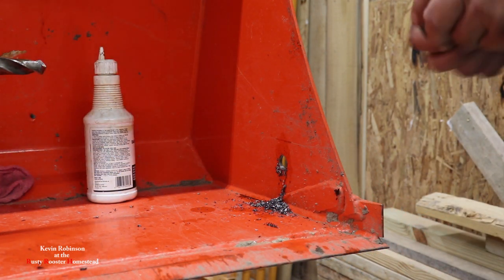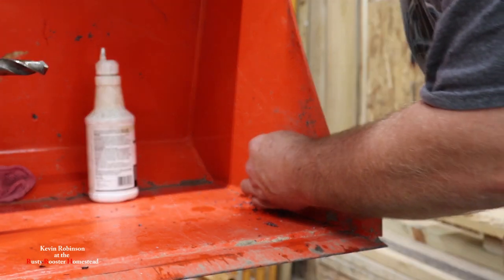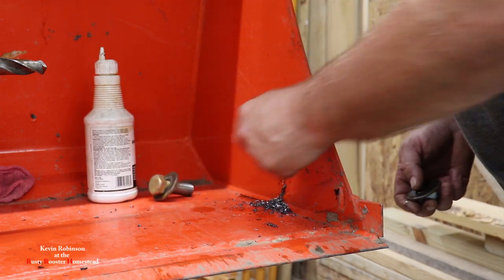Now that we got our holes drilled, the first thing we want to do is try the bolt and make sure it fits. The three-quarter inch drill bit did the job. So we're going to get this cleaned up.